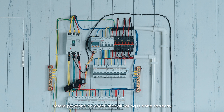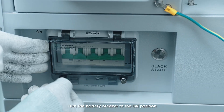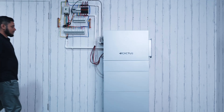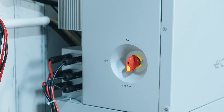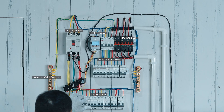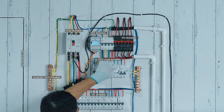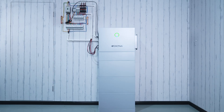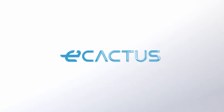Before powering on, check that all wiring is done correctly. Open the battery breaker cover and turn the battery breaker to the on position. Turn on the PV switch. Turn on the grid breaker. Turn on the backup breaker if a backup load is being used. Connect to the Wi-Fi dongle.